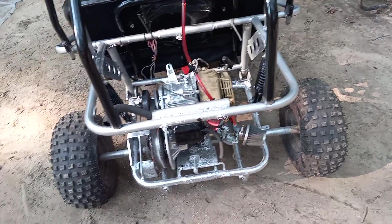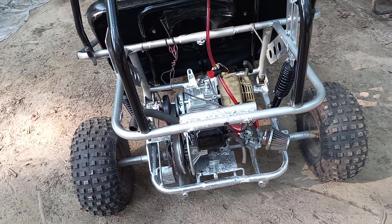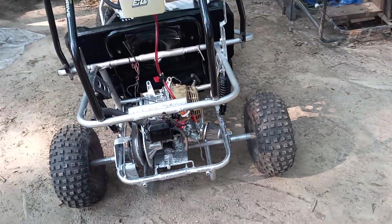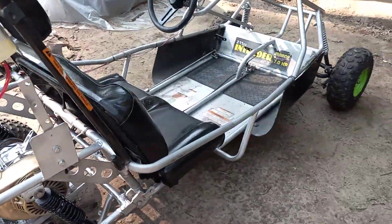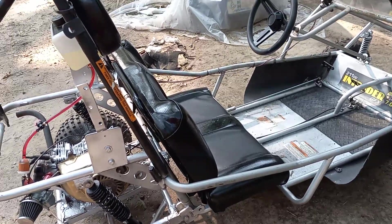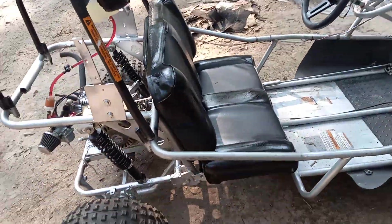Got a 265 cam in it, 22-pound valve springs, flat-top piston. I redid the seat, so I had to put new boards in the seats. I used the same original vinyl because there really wasn't a little hole over there, so I just put that back on there.